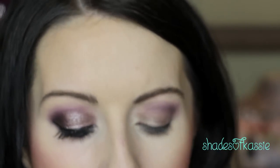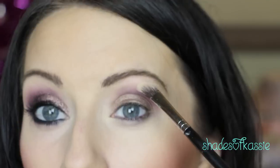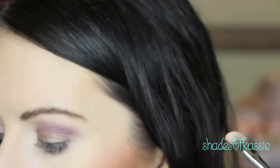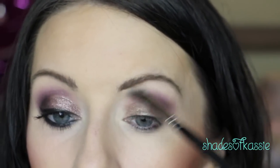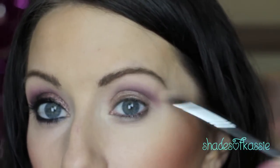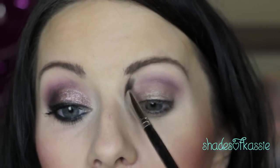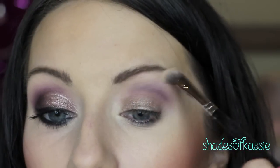For my highlight I'm just going to use my Naked Basics palette — this is my go-to palette for any matte neutral colors — and I'm going to go in with WOS, which is Walk of Shame. Any matte cream color you have will work; you could even use the cream shade in this palette. I'm going to do my best to give drugstore alternatives when I do a tutorial that's not using strictly drugstore products.